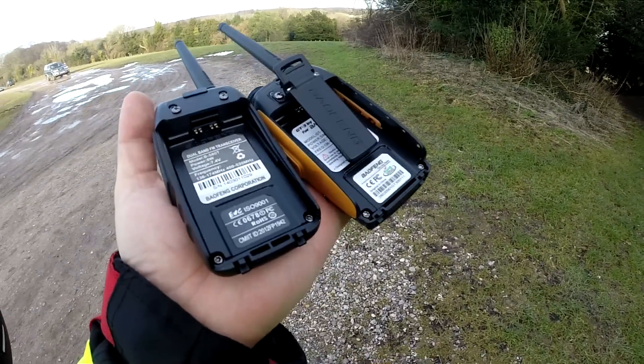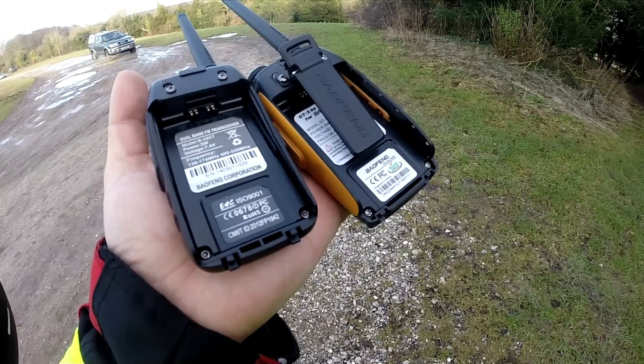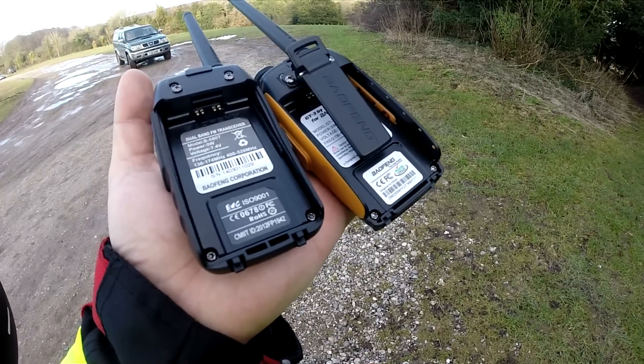Just looking at the back of the radios, the output power is exactly the same, same with the operating frequency range.